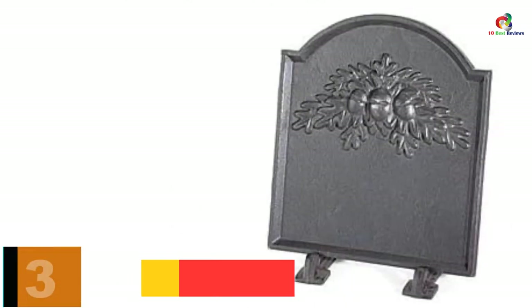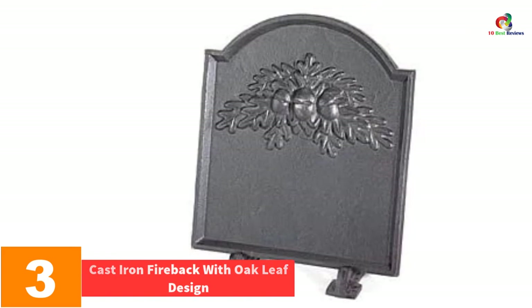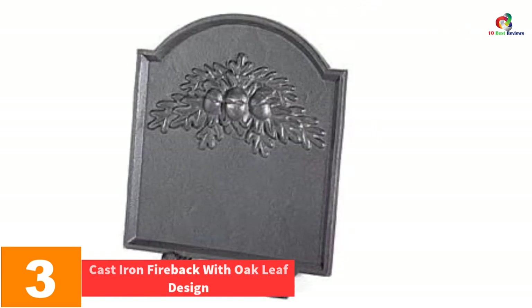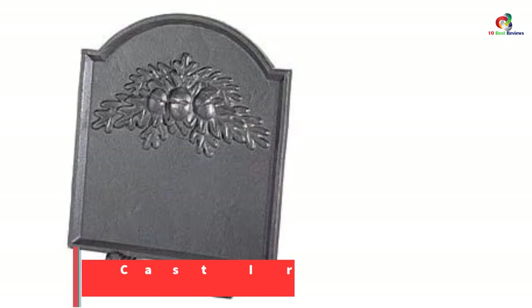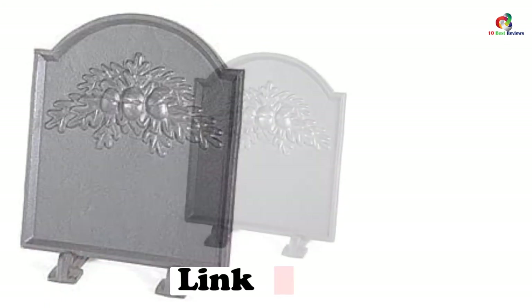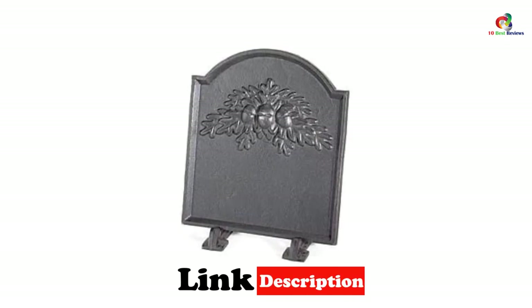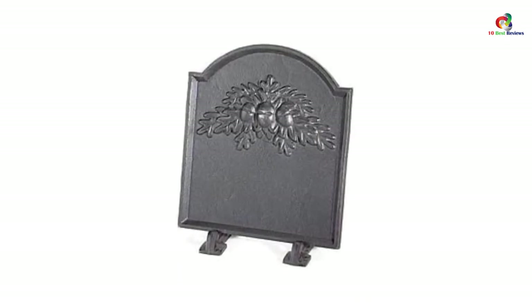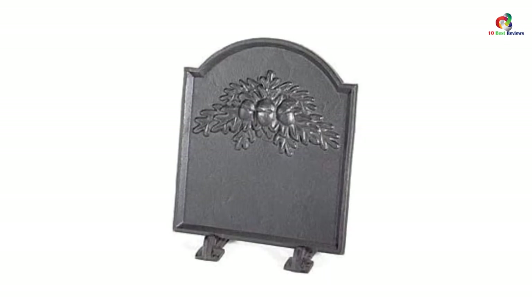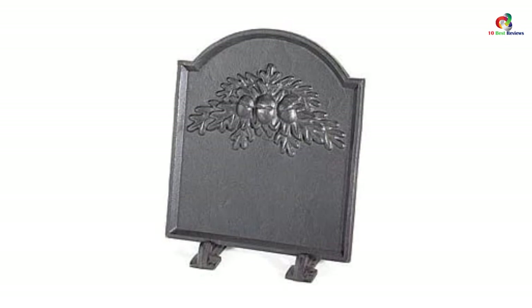At number 3, we have the Cast Iron Fireback with Oak Leaf Design. This fireplace backplate comes with an exclusive oak leaf design which makes it look more attractive. It will protect the mortar and bricks of your firebox. In addition, it will also reflect more heat to your room even after the fire dies down. It is heat-resistant to prevent cracking. Fireback feet are sold separately, and when you purchase both of them, your room will be warmer than before.